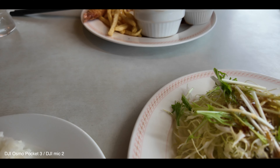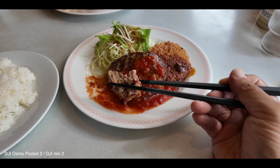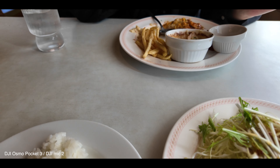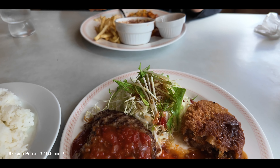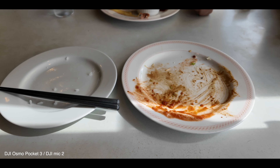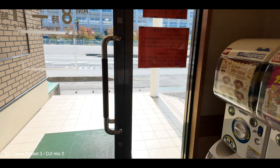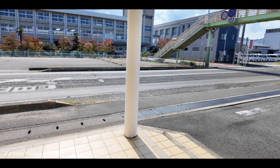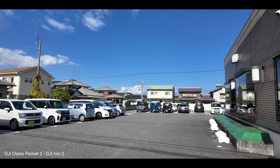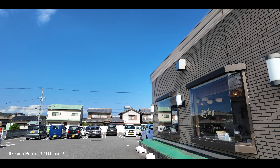ハンバーグとポテトコロッケにします。ではいただきます。ハンバーグとコロッケとサラダとライス、ライス多いな。これでランチが500円というのも毎回驚かされるんですけど、ハンバーグが意外とうまい。コロッケもうまいです。ごちそうさまでした、非常に美味しゅうございました。ちなみにここのジョイフルはいつものジョイフルと違う場所です。